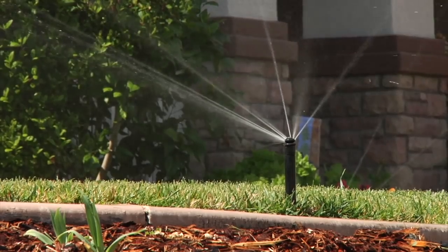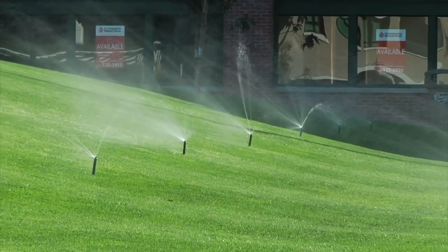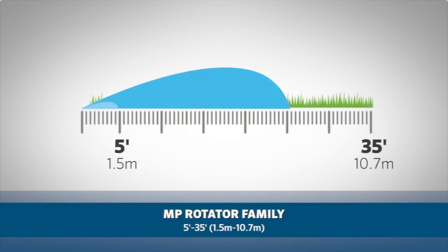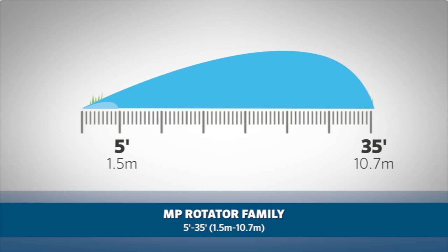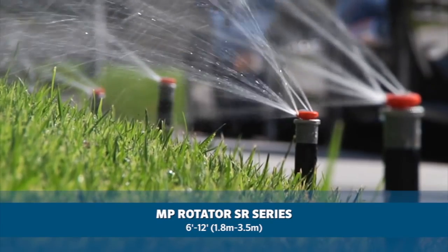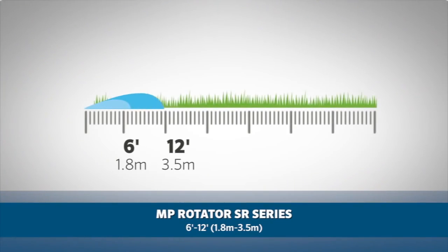The MP Rotator is a versatile design tool that works for many different applications. The MP Rotator family covers a variety of spaces from 5-foot wide side strips up to a 35-foot radius, or 1.5 meters to 10.7 meters. The MP Rotator SR series offers high efficiency coverage for areas with short radius needs as low as 6 feet and up to 12 feet, or 1.8 meters up to 3.5 meters.